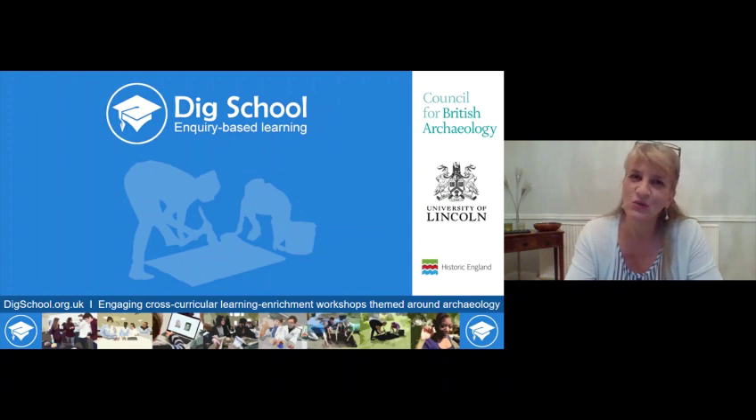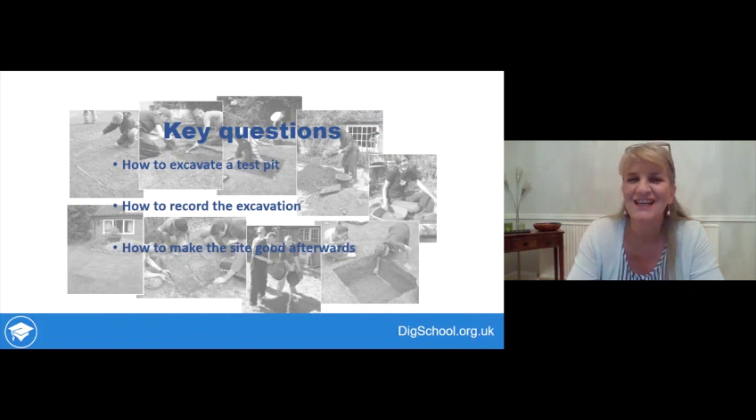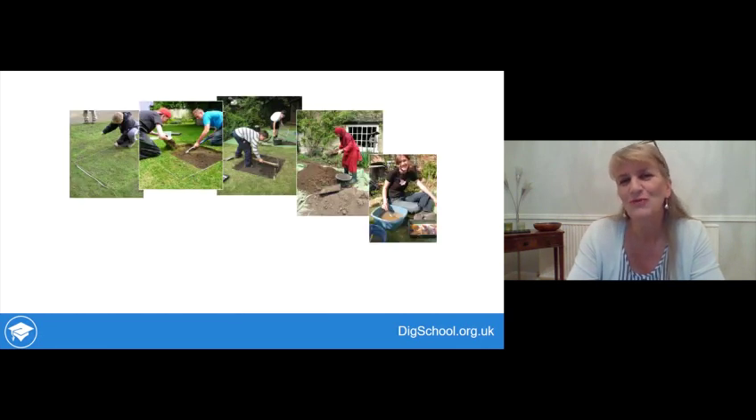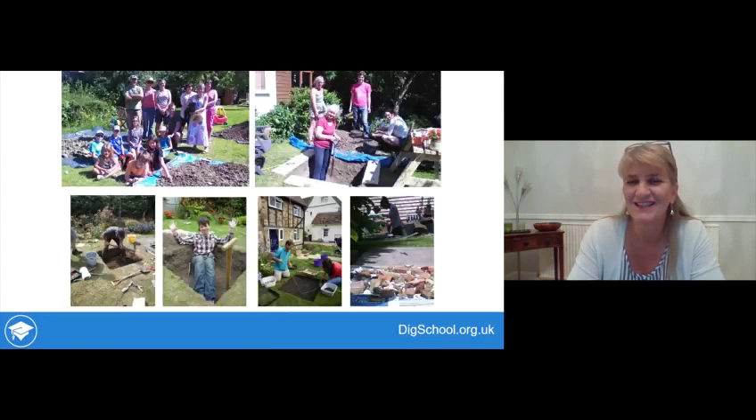Hello and welcome to Dig School, cross-curricular learning themed around archaeology. This session is DIY Dig, when you'll be learning how to do your own archaeological test pit excavation. Key questions will be how to excavate the test pit, how to record it, and how to make the site good afterwards. We'll be going through every single one of the stages, all of which have been completed by young people of secondary school age, but also by people digging with their families in their own gardens.